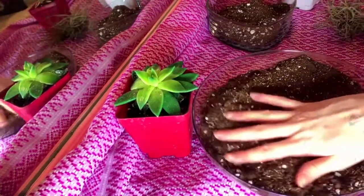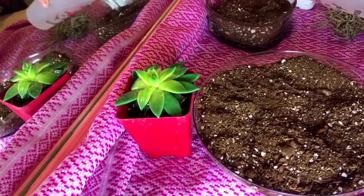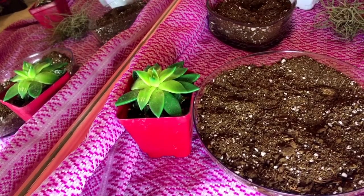Basically, I just put some nice potting soil in the container and, per the directions, I add water and mix it together.